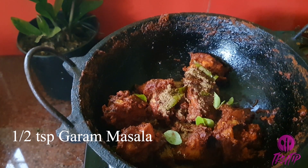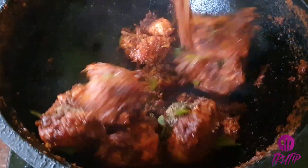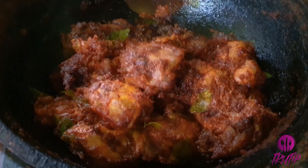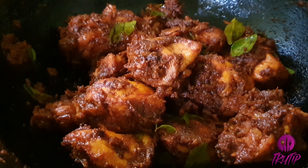Add half teaspoon of homemade garam masala and pepper powder. Check the icard for the recipe of our homemade garam masala. Here is the colorful and tasty roasted chicken without adding any food color.